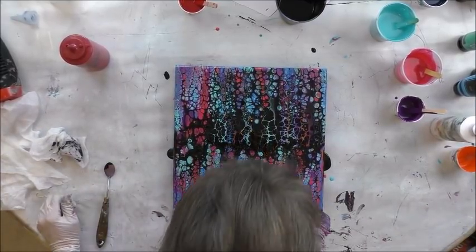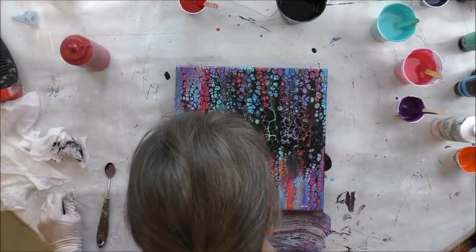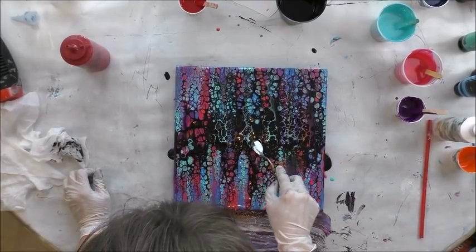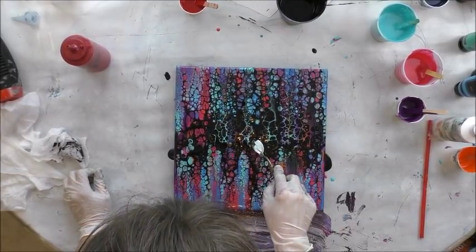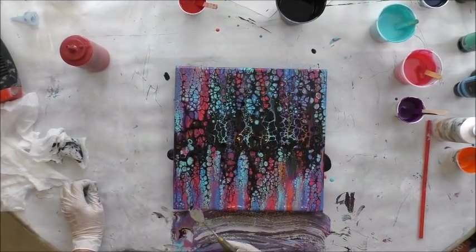Sometimes you can just blow, but if there's no color under there it doesn't work, so just trying to pull a little color through.